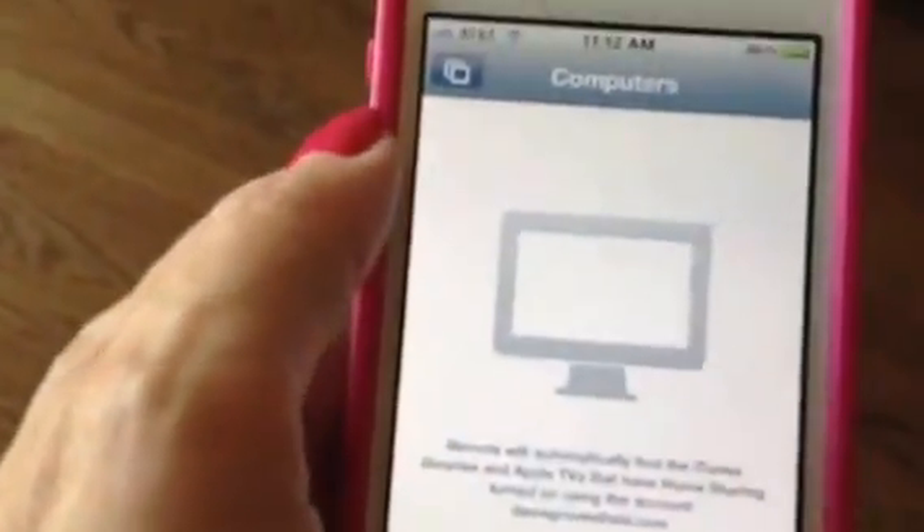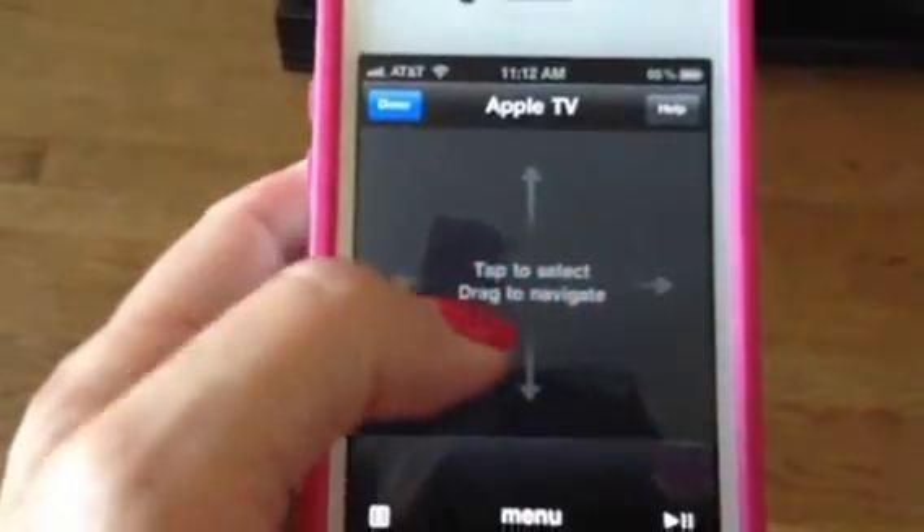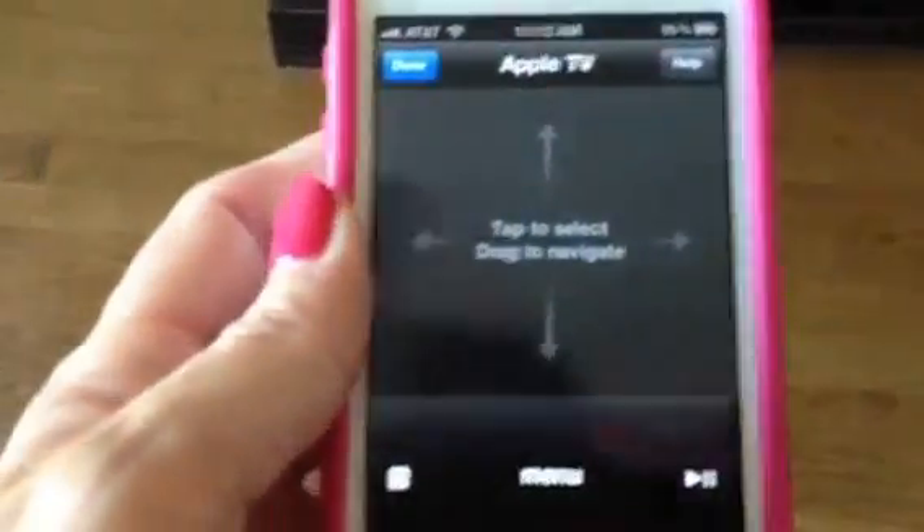It looks for your Apple TV, searches for it, especially on the same Wi-Fi network. You can just hit that bottom button to set it up on the bottom right. And it kind of becomes a remote. It stays blank pretty much — you just drive your finger over it and do what it needs to do. Hitting menu will wake it up if it's not showing up on your TV, and it just keeps going back.